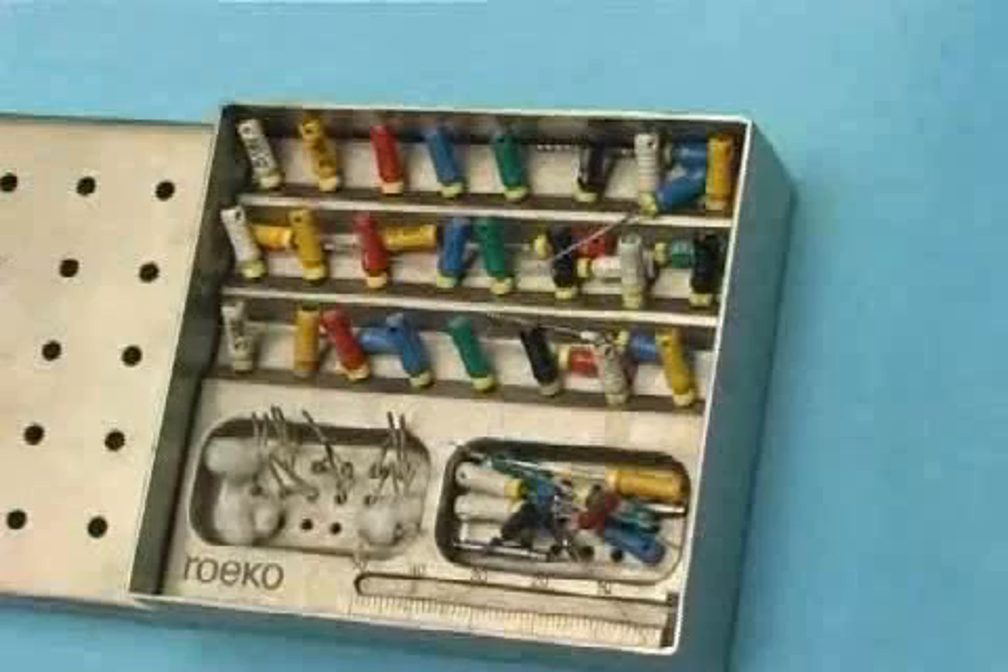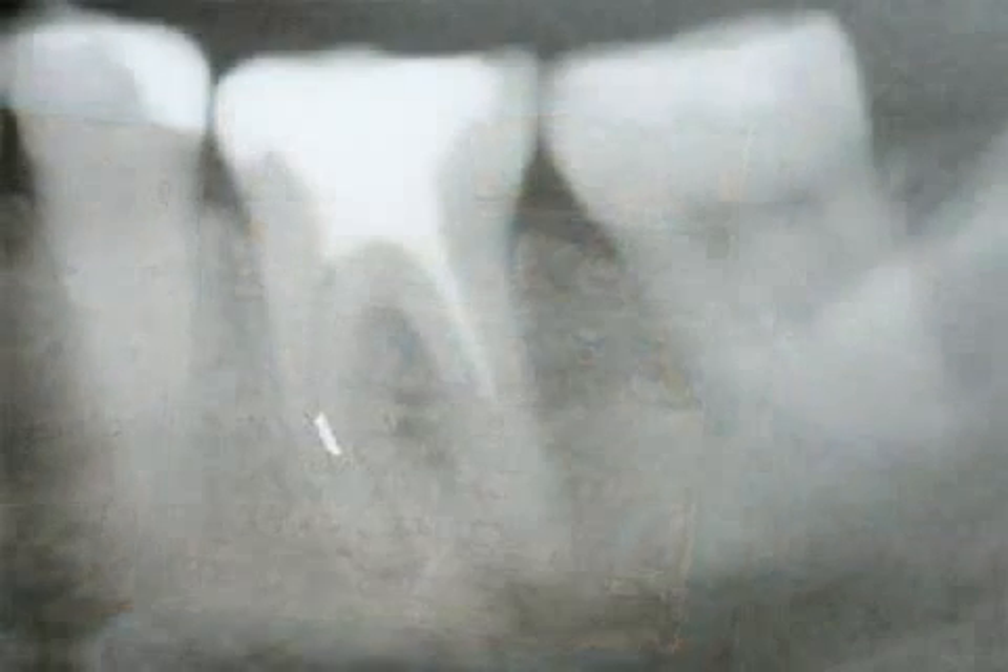Unfortunately, the instruments are very strained by the sterilizing process. This is why they should be exchanged every few procedures. Old instruments can break far more easily.